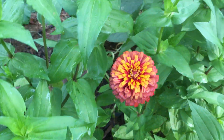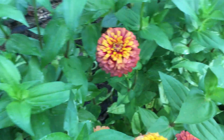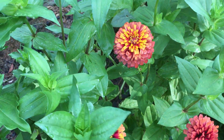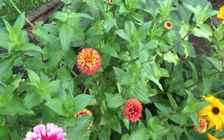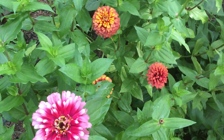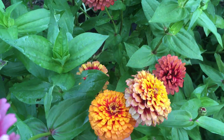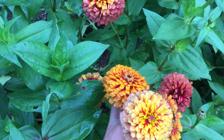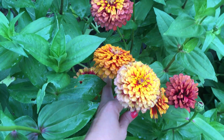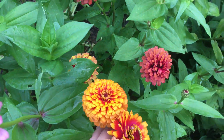I really want to see this in a bouquet with that millet. I'm starting some ultraviolet queen bachelor's buttons — a deep, neon purple — and I think it would look incredible with these.